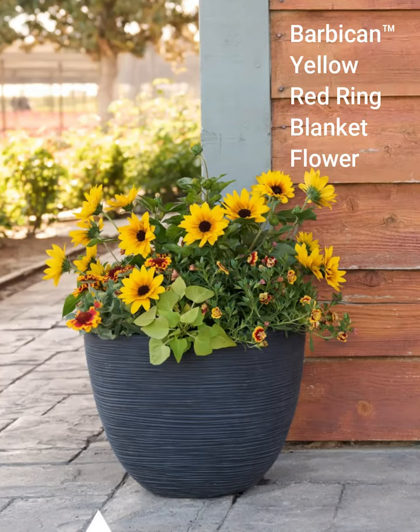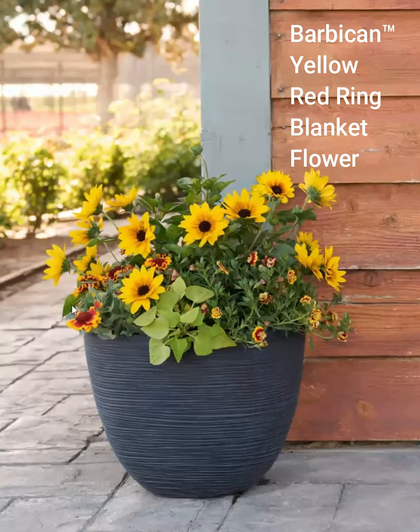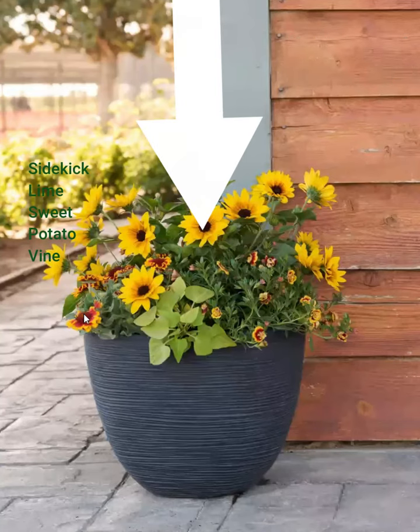I complemented it with the blanket flower — the Indian blanket flower, the gaillardia — and then the calibrachoa. The calibrachoa kind of echoes the gaillardia in the same sort of color pattern. And then I just added the sidekick lime sweet potato vine there.